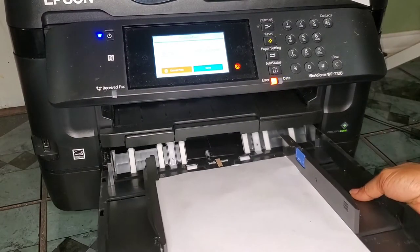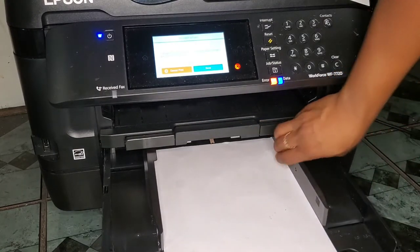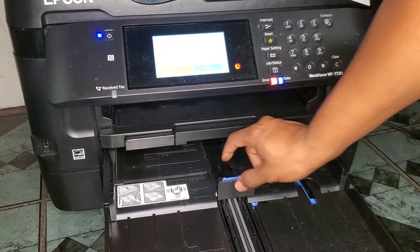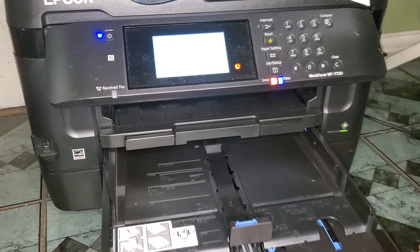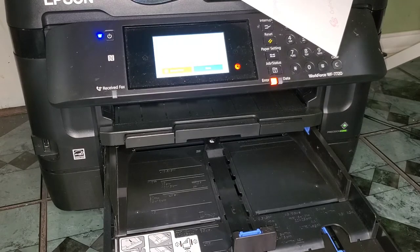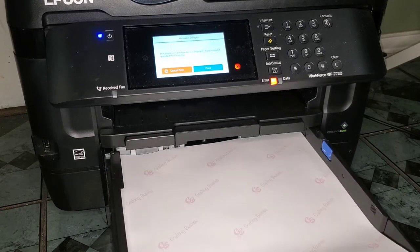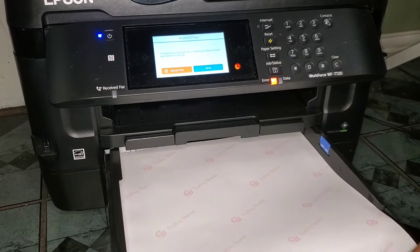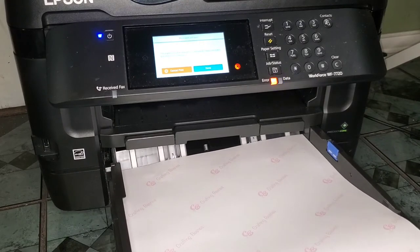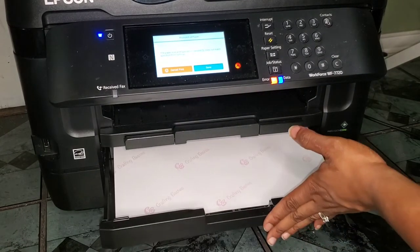For my Crafting Besties paper, I don't lay the tray all the way flat. My little trick is I leave this part up like it's set for a letter size, then I adjust the width guide to 13. I push it pretty much all the way up here. For me, leaving that bump up and extended works and prevents jams.